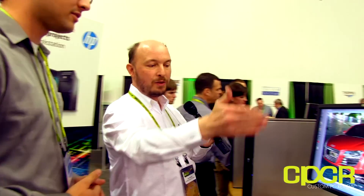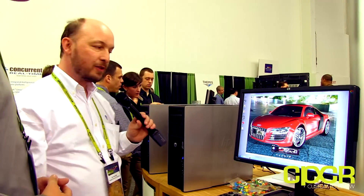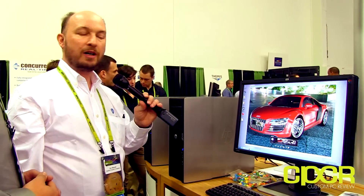Next we're going to talk about some more traditional style workstations. Not only do we have the all-in-one and the mobile workstation, the two workstations here are desktop tower workstations. There are a couple of products not represented here — the ones we have are the high-end premium workstations which really do suit the high-end tasks that a lot of people here at GTC will be doing.